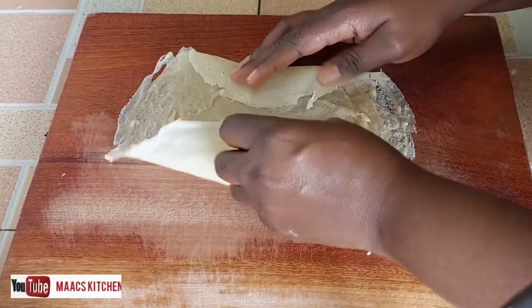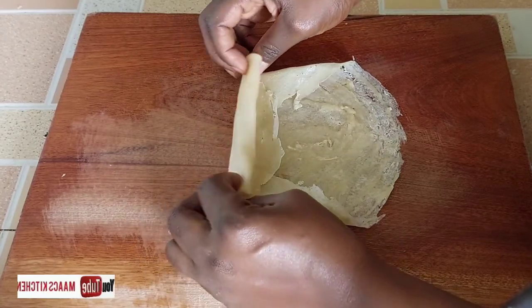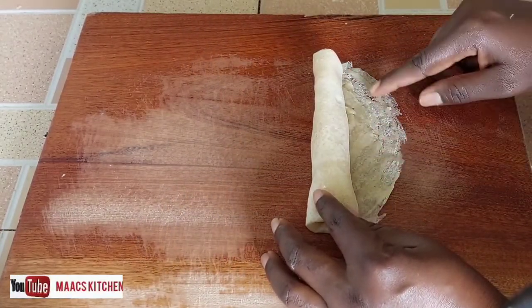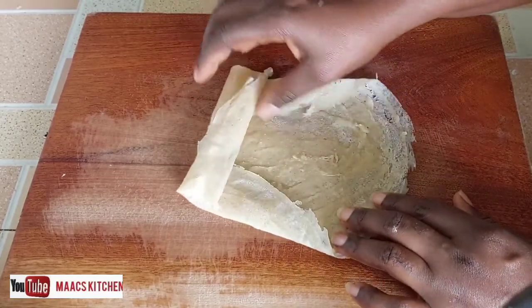If you are using these wraps for spring rolls, take one, apply your filling in the middle, fold each side in, and then fold it on top. Apply a thick mixture of flour and water to seal it and you are done.